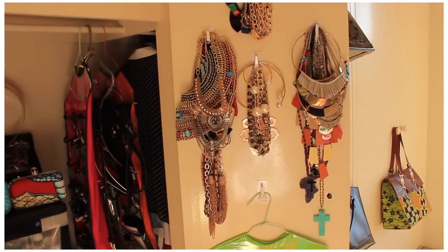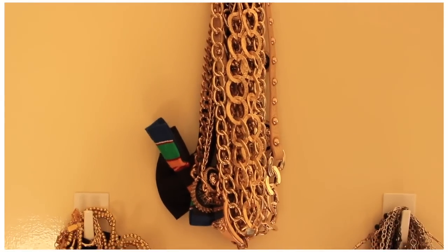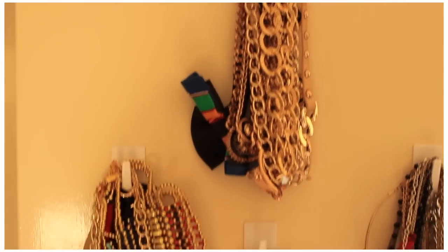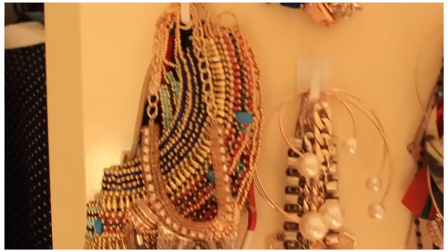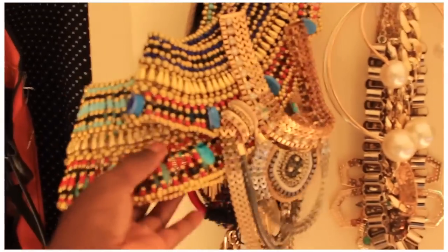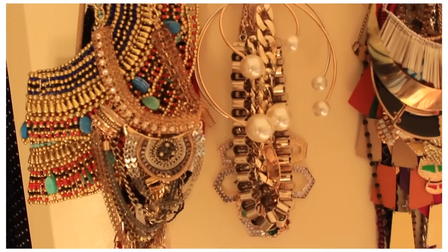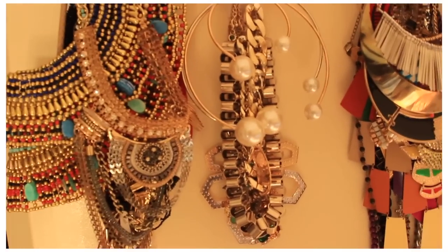Now on the inside of this door I've got all my necklaces. With the top hook I've got a lot of my chain link necklaces and ID necklaces. On the left here I've got my really interesting statement ones — the Egyptian ones, the ones that are really quite stunning. And this middle one has the everyday type ones that I wear quite often.